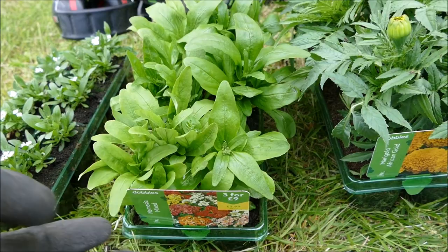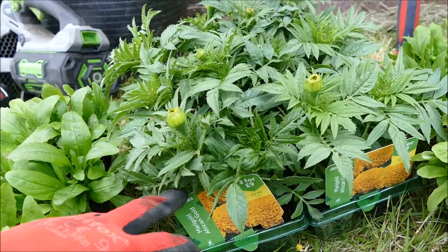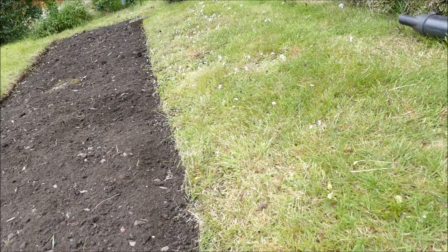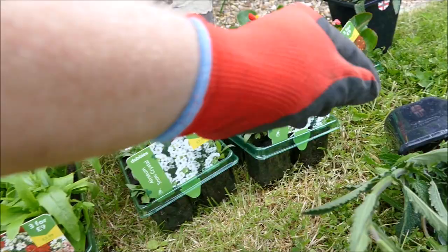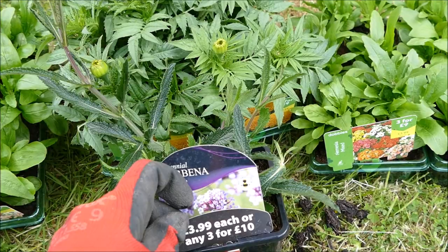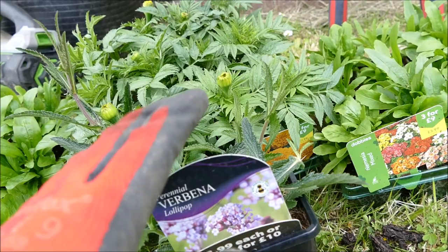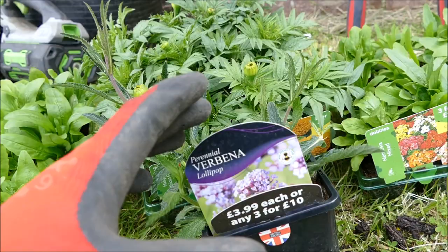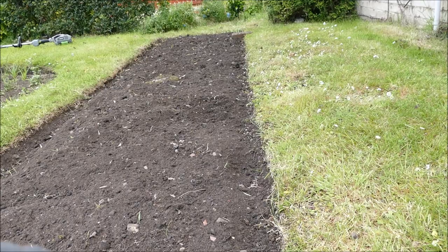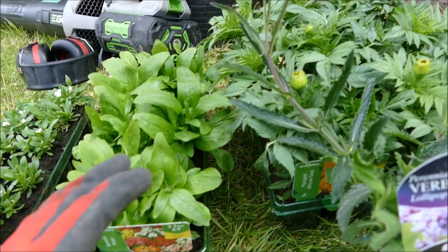I've gone for a mixed variety of nemesia in lots of different colours for the centre - it should grow up to about a foot in height. African marigolds can grow up to about two foot, sometimes more, though I don't expect that this summer. That gives a bit of height with a small, medium and large arrangement that will mostly fill the bed. At either end I'm putting two specimen plants - verbena bonariensis. These flower really late, will give extra colour, and will even still be going when I plant the autumn bedding in around September, flowering right through to October or November if it's not too cold. These normally get really tall - about six foot - but this is a smaller variety at about 40 to 50 centimetres.